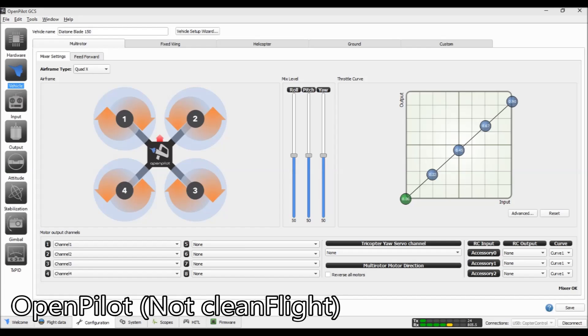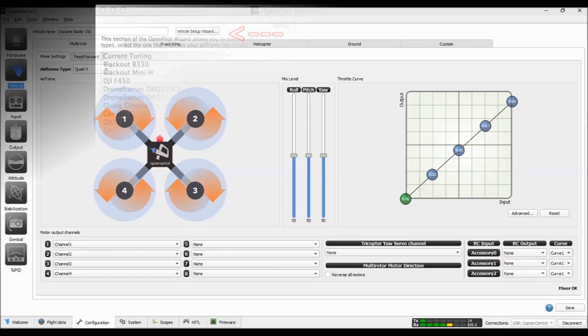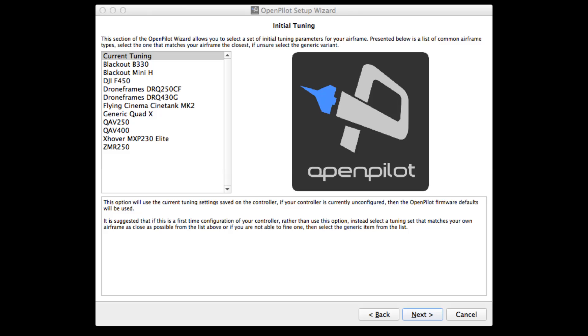Instead of using Cleanflight, I used OpenPilot to configure my CC3D. Every time I've used it, it feels rock solid — I have just as good an experience as with Cleanflight in terms of ease of programming. Once you've gone through the vehicle setup wizard, I'm using PPM with my D4R2 receiver and OneShot on my ESCs. At the end of the configuration wizard you get to the OpenPilot setup screen, and the one I've always chosen is the Blackout B330. I don't know why, but it works very well on every quad I've done — even this Blade 150. It's awesome; that's the one you should choose if you want it to fly like mine.